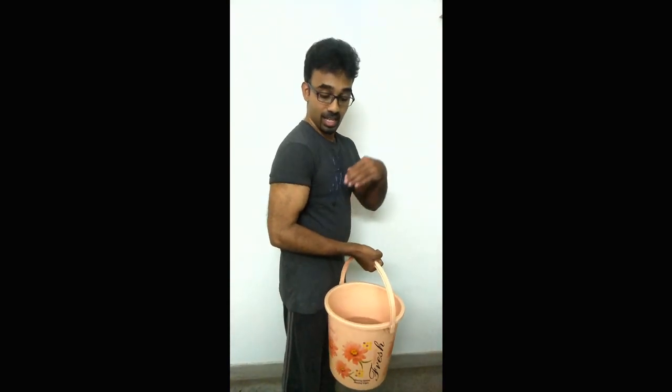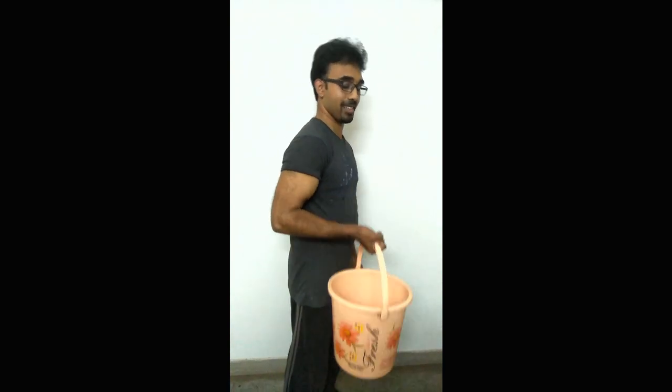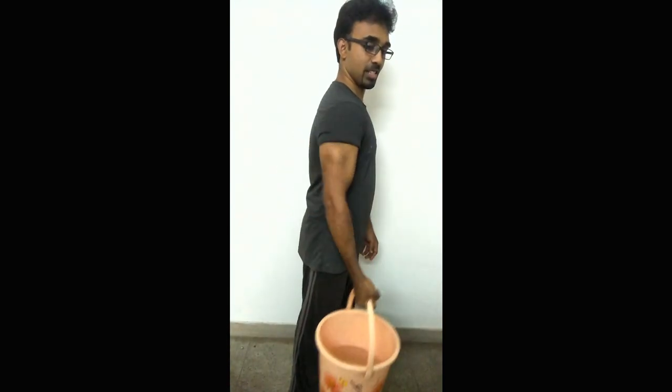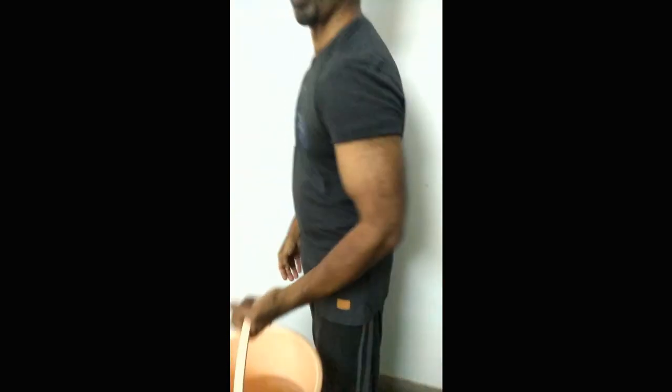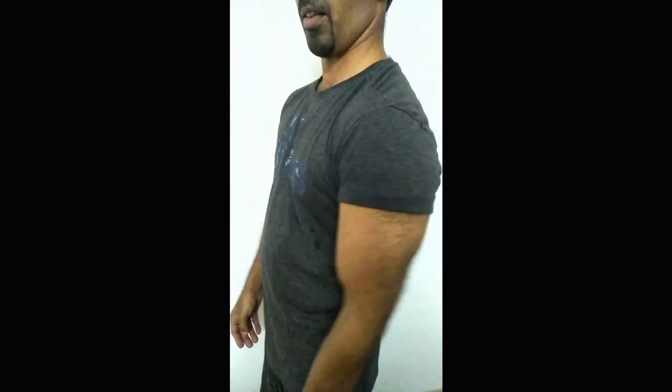For the triceps, you may have to put your hands straight down. One, two, three, four, five, six, seven, eight. And then with the left hand: one, two, three, four, five, six, seven, eight.